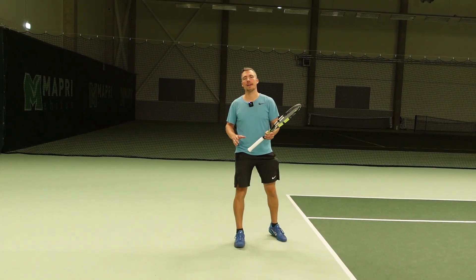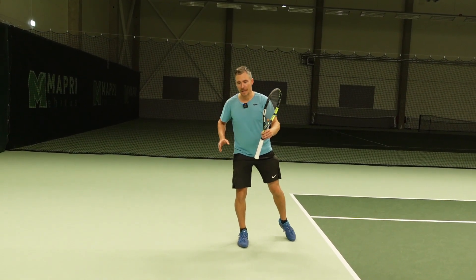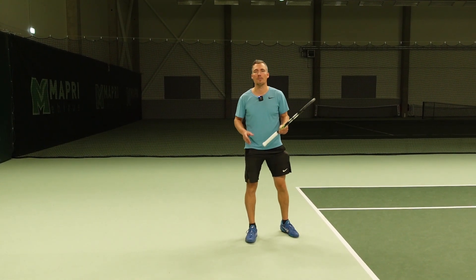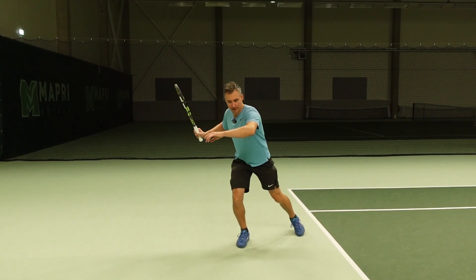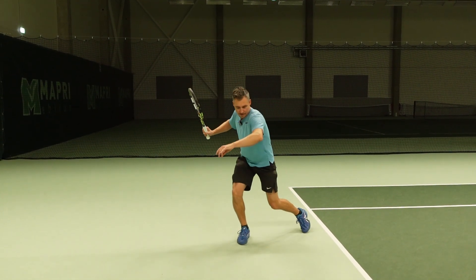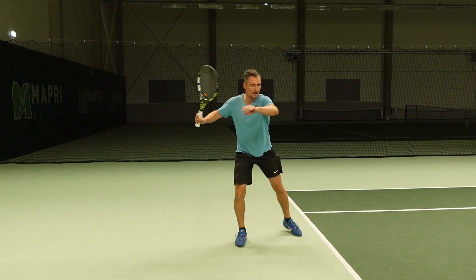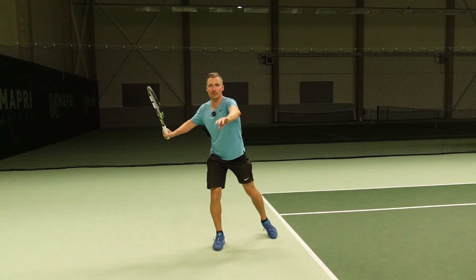The number one energy source are your hips. Basically when you're going down, the speed at which you're going up into the shot defines how much power you'll get. So I'm going down and now I'm exploding up and forward. The racket just follows the body.